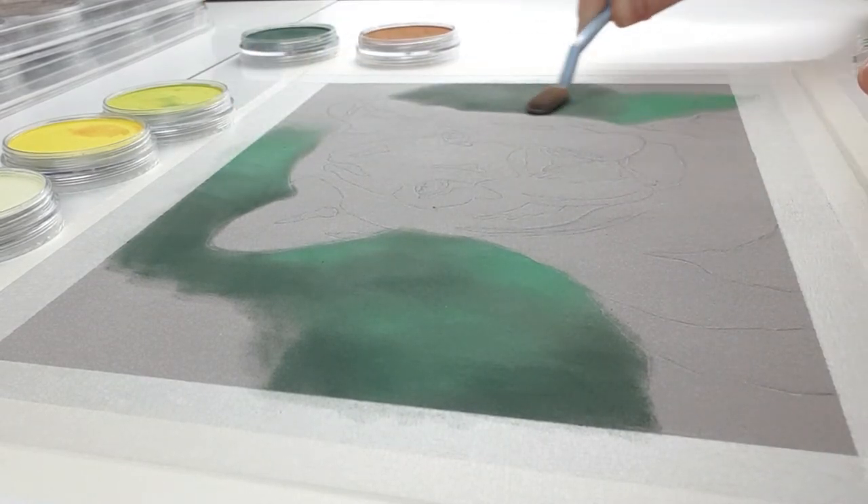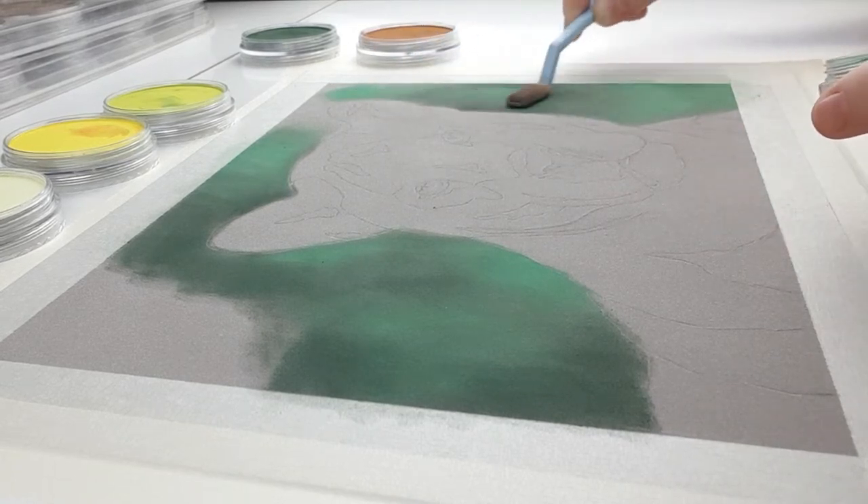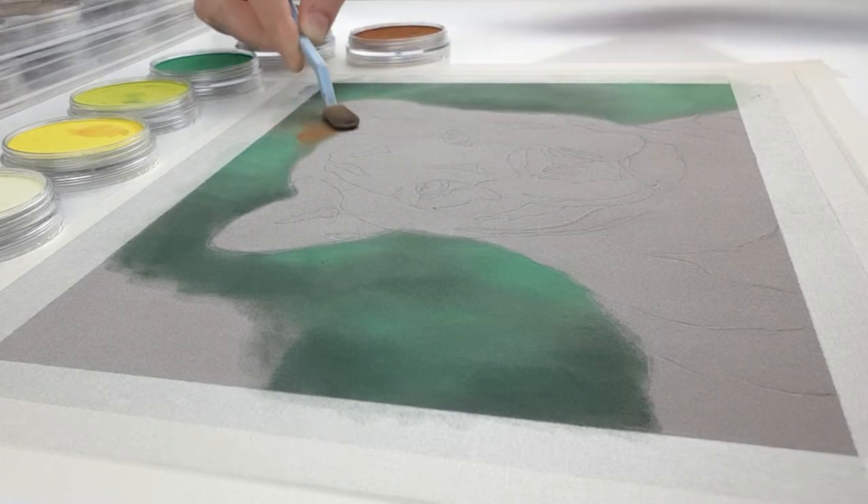I always prefer to use another type of pastel for my underlayer other than pencils because underlayers tend to eat a lot of your pencil away and I like to make my pencils last as long as I can.